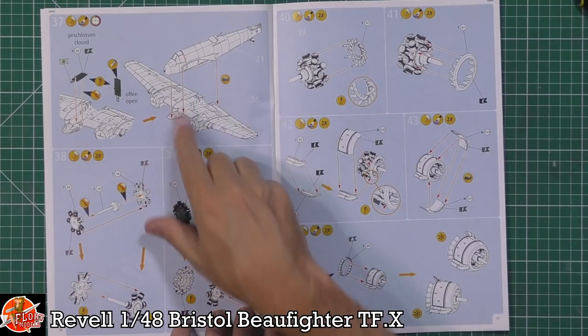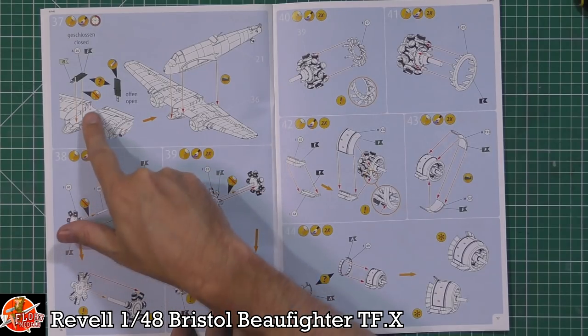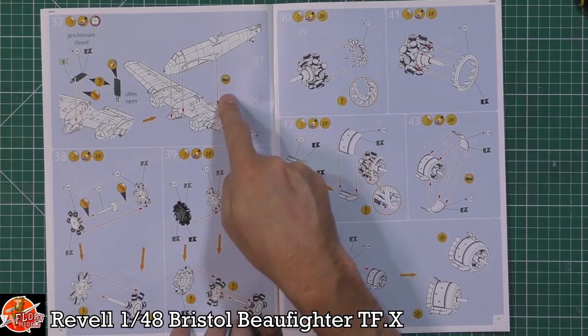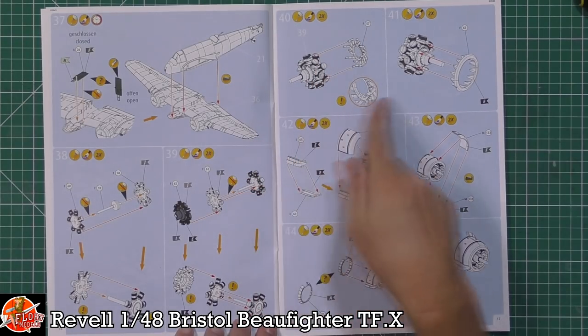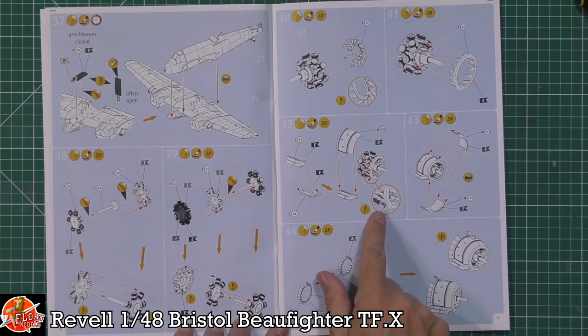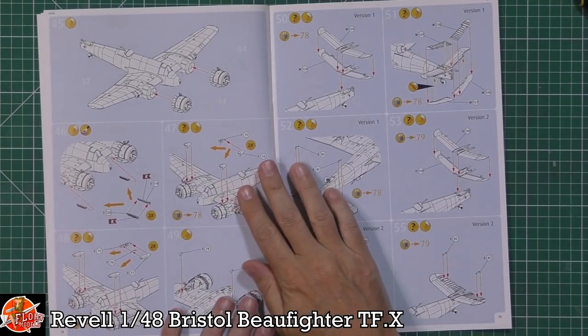The entire wing section is then fitted up underneath the fuselage. There's also a boarding entrance with a little ladder that can be shown down or retracted — that's quite a nice option. The engines look decent in detail too, with the cylinder pots fitted in both rows for the radial engine. The exhaust system is included, and you have the option to have the cowling doors open to show off some of that nice engine detail.